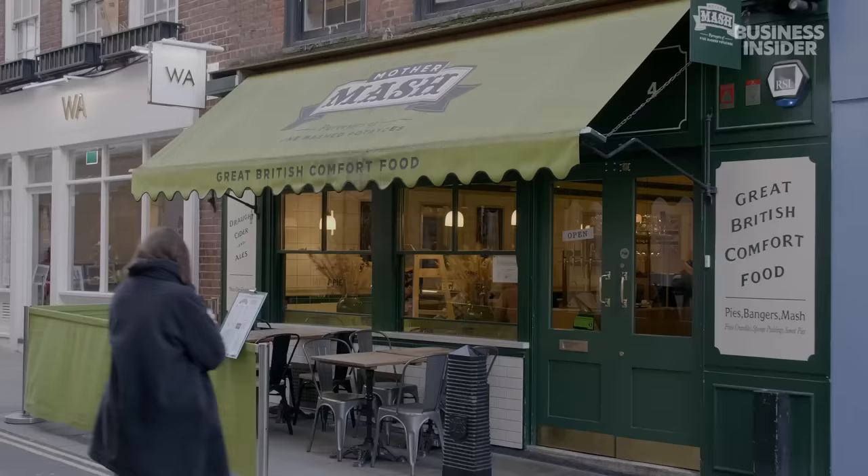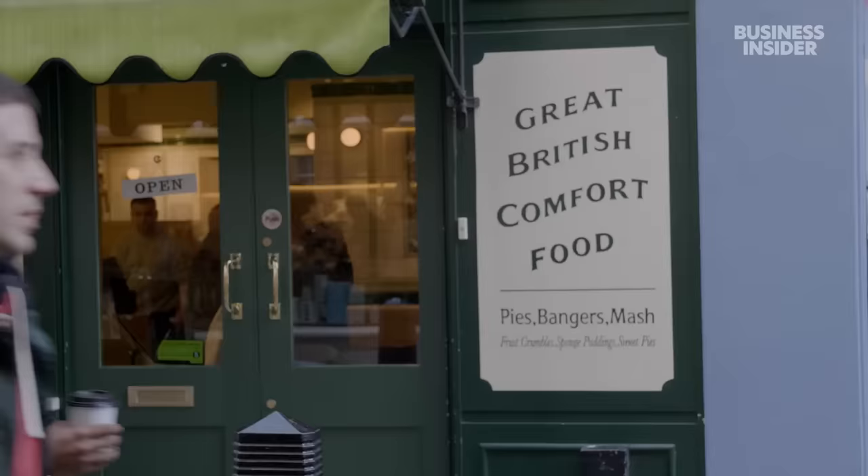Okay, Mother Mash. We're here. Taking you here because they're really focused on the mash, as the name suggests. They offer a lot of different options here — some really elevated, nicely made pies that we can discuss and try. I'm surprisingly still hungry — got room for like two or three more pies.